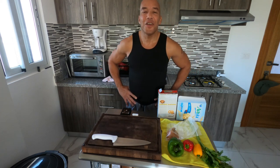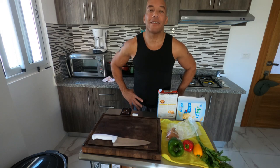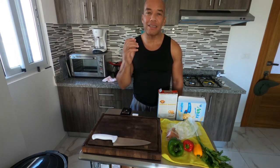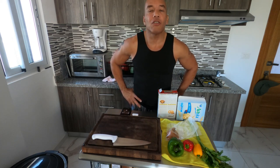Welcome back to my channel, everyone. This is Q, and I hope you guys are doing well. Today I'm going to welcome you to my kitchen blog again, and we're going to make salmon croquettes. Now, many of you say 'salmon' — it's not 'salmon,' it's an English word pronounced 'salmon.' So today we're going to make salmon croquettes.